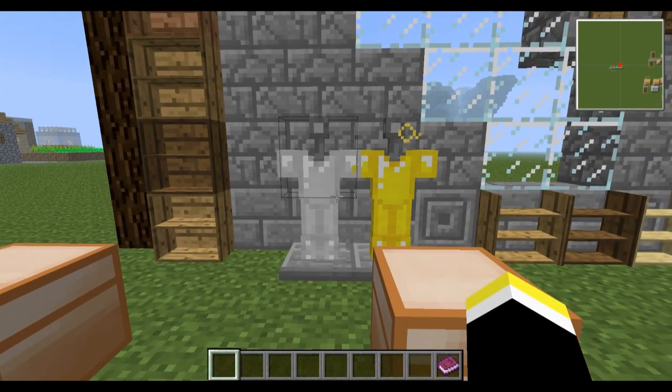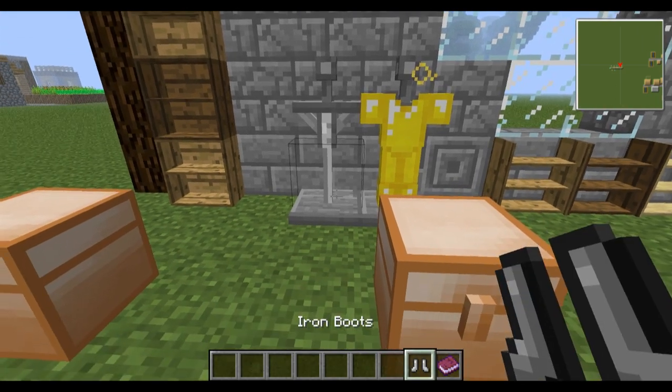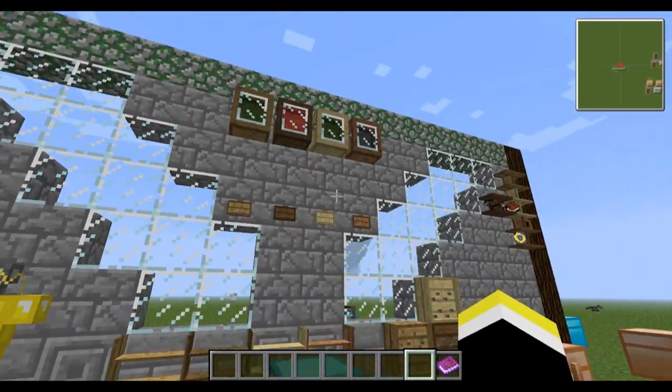Moving on to the armor stand — this is what it looks like with nothing on it. You simply right-click and it places armor onto it. Here is the recipe for it.